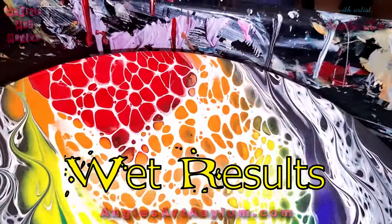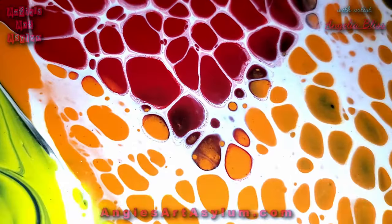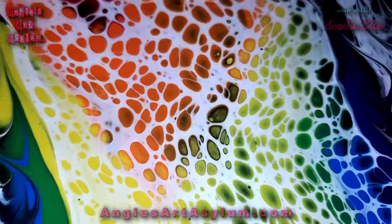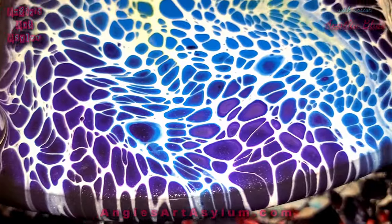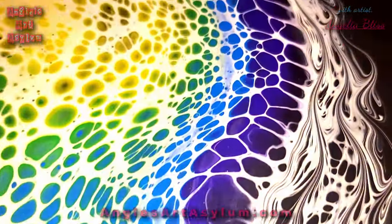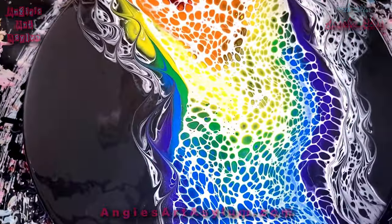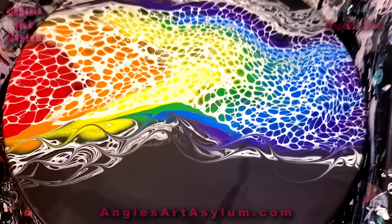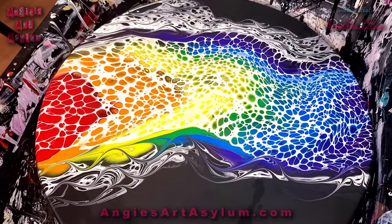Wow, look at that. This is amazing. Super pretty — love it. Okay guys, I will show it to you when it's dry. I think it's gonna go like that. Yeah, pretty. See you when it's dry.